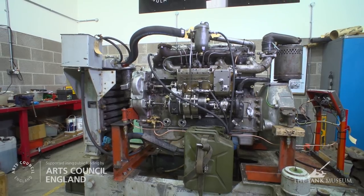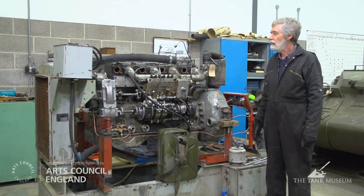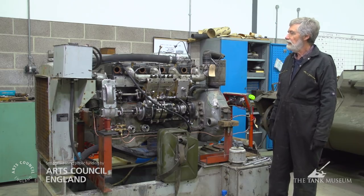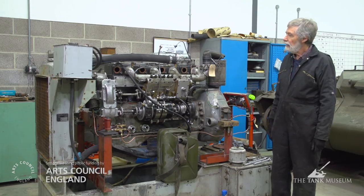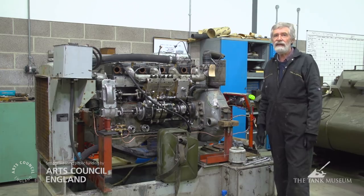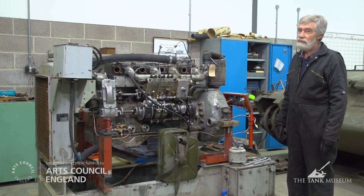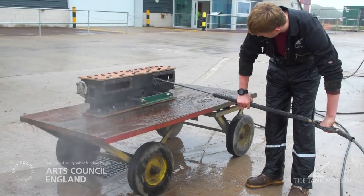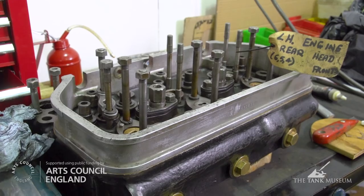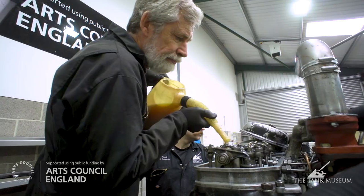This is a Leyland E160 engine, which is one of a pair used to propel the Matilda II tank. It's basically a six cylinder, seven litre engine produced by Leyland in 1939–1940, and was probably initially used to power a truck or a bus — so that's why it needs two of them to drive a tank which is significantly larger. This particular engine we've stripped completely down to bare block and bare crankcase, and we've rebuilt it now with a number of new old components, because you obviously can't go to your local spares dealer and buy parts for an E160.